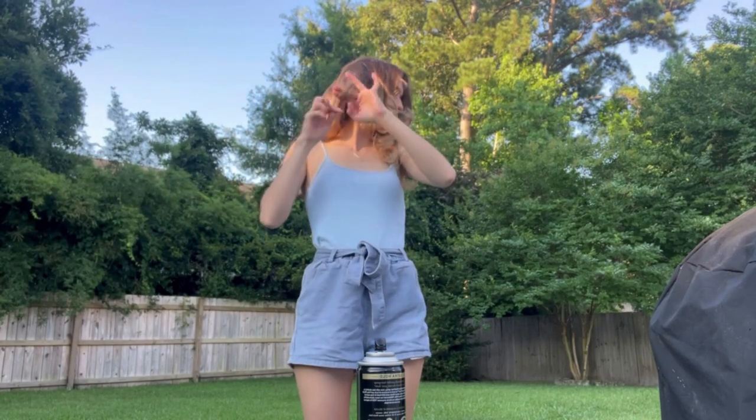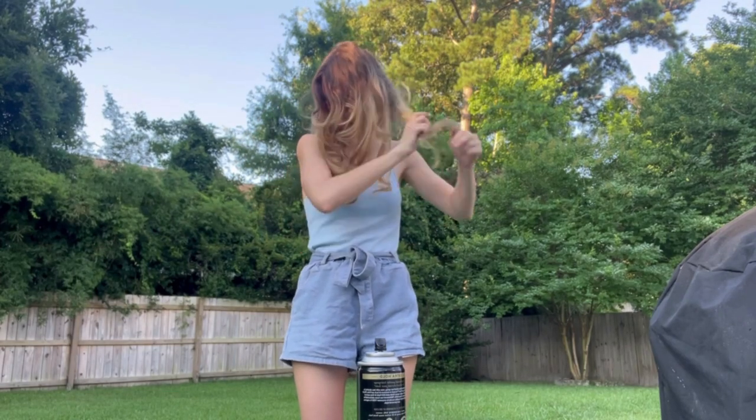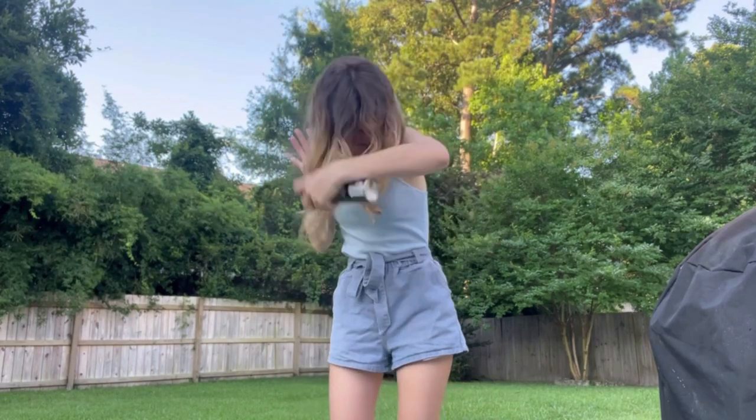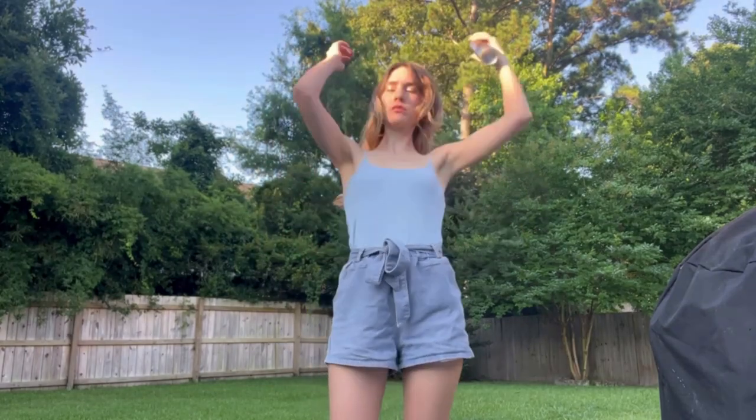For my hair I'm just keeping it simple. I already had curled my hair a little bit from the night before so I'm just letting it down from the bun I had and spraying it with some Tresemme Extra Hold Hairspray. I make sure to do this outside just to avoid trapping in the fumes in my house.